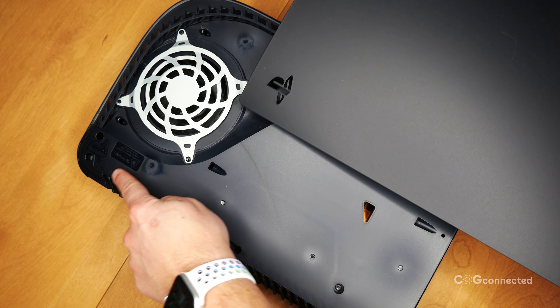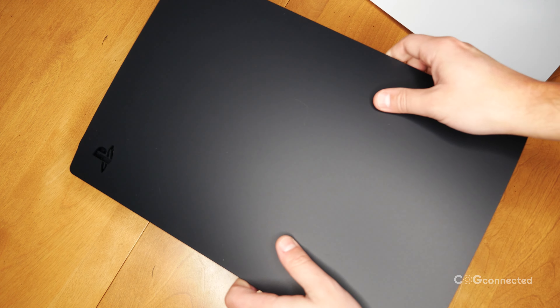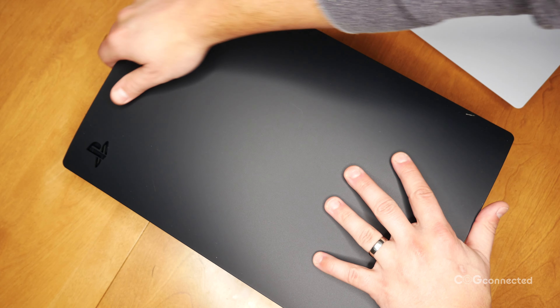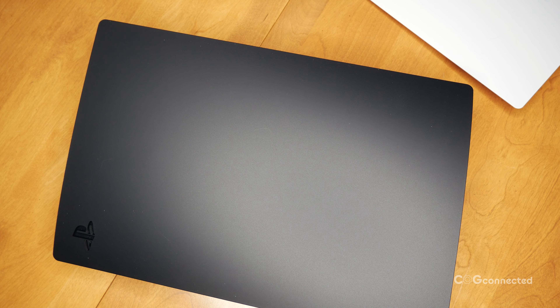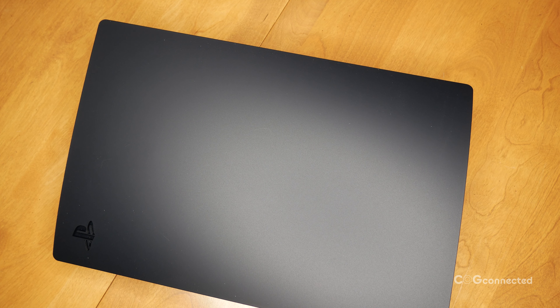Then grab your shiny new top cover — that's the one with the PlayStation logo cut out again — and reverse the process. Line up the clips with the holes and slide the cover up and away from you. When you've got it in place, push down on the logo area and you'll hear the cover click into place. Bingo, you're half done.